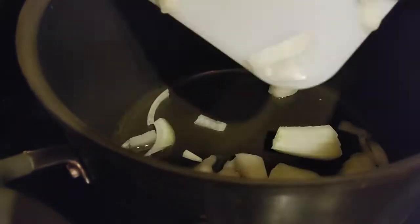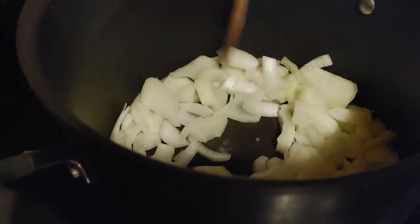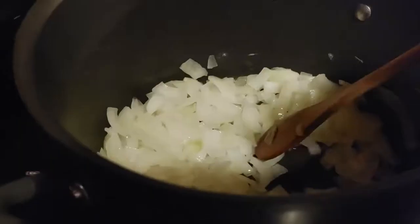On a medium heat, I'm going to heat up the cooking oil and toss in my onions. After those get quite translucent, I'm going to add in the garlic for a few minutes, and then I'm going to add in all of my spices and mix those together really well.